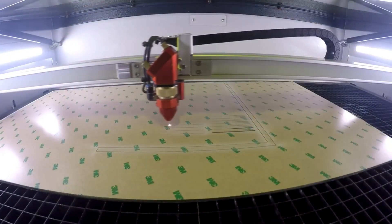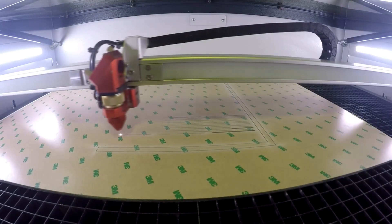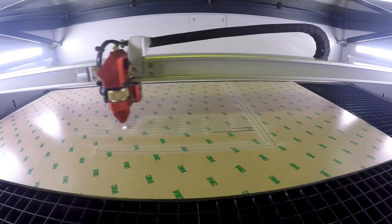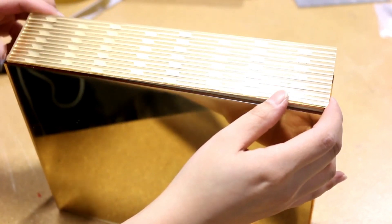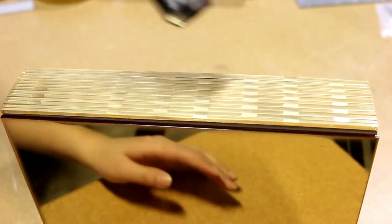The rear of the wooden box was curved, so we've specially curved-cut a piece of acrylic to match the curve at the back of the box. We've also used a heat gun to melt the adhesive and create a better adhesion.